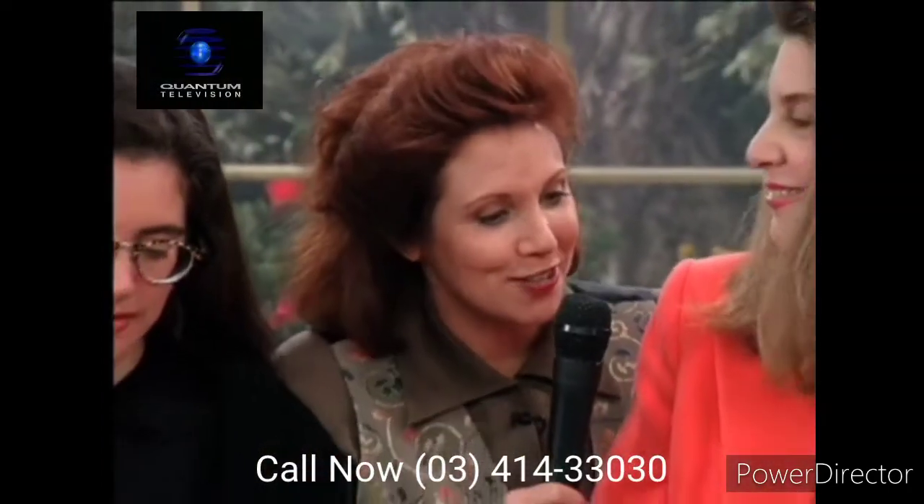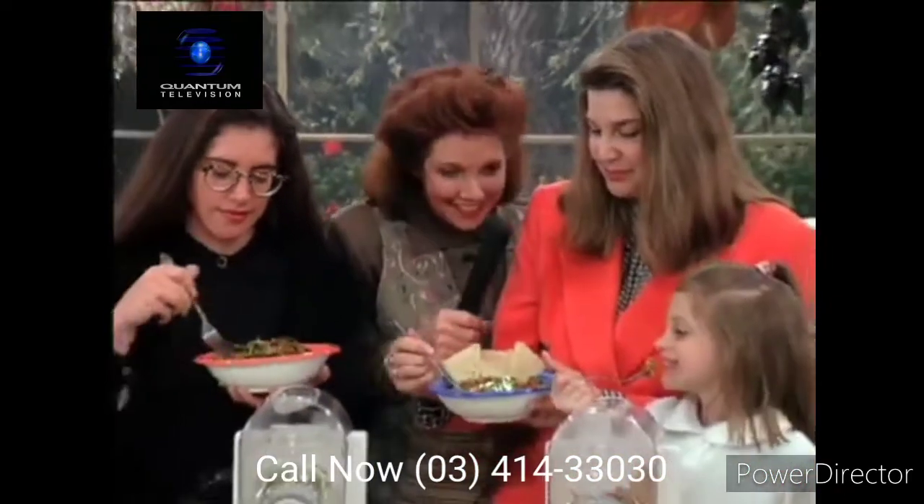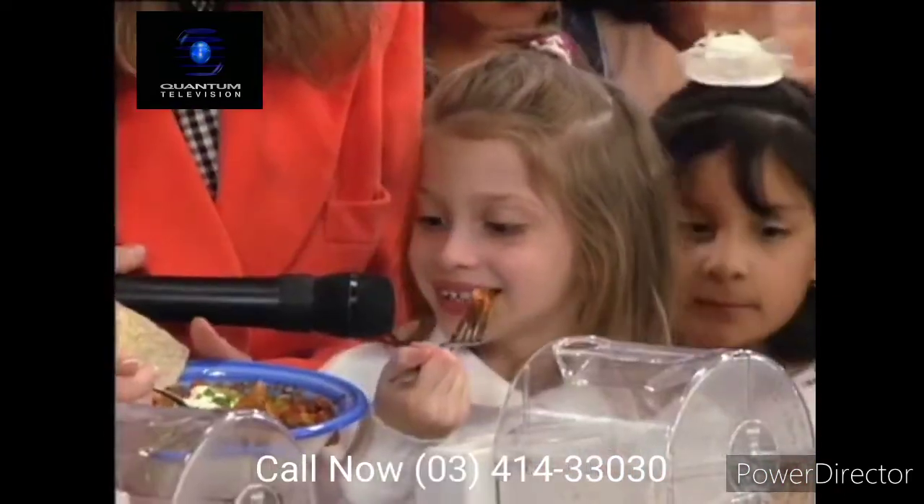We're here with Abby and Chelsea who are taking tastes of what they've made. What do you think, Chelsea? I think it's good. And Abby, would you buy this machine? Definitely.